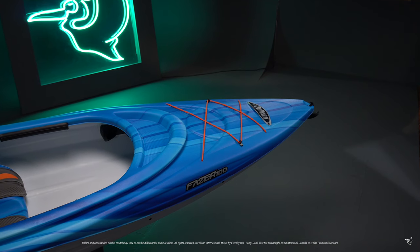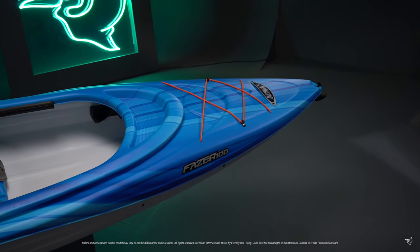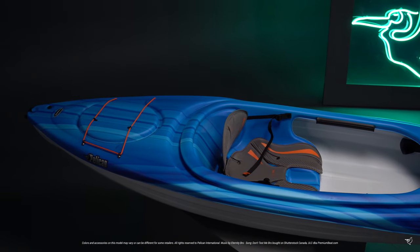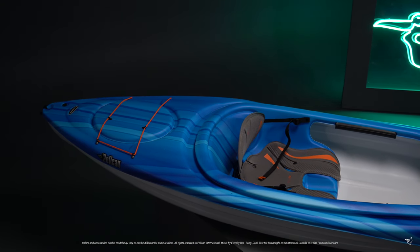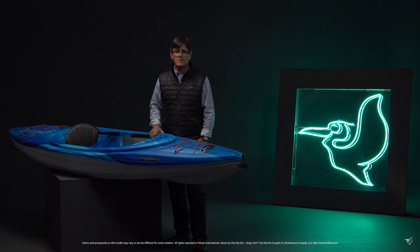Our patented RAM-X material incorporates three layers of high molecular weight polyethylene laminated together to become stronger than regular high-density polyethylene. This gives our kayaks extra strength and rigidity without adding materials and extra weight. The Pelican Phaser 100 is one of the best entry-level kayaks on the market. Hashtag MyPelican.